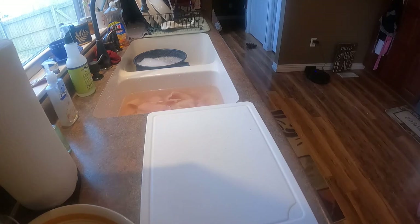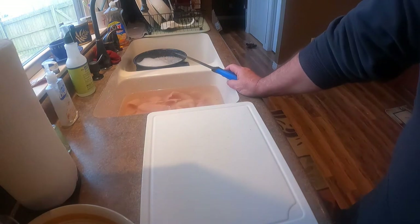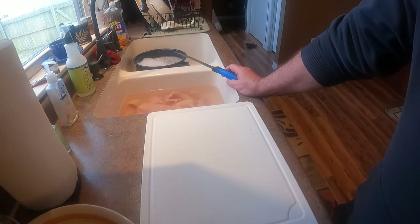We talked to you the other day, showed you how I fillet catfish. Me and Gail, we've let our meat have a 24-hour soak, and I'm going to show you what I do to these fillets before we get ready to freeze them or fry them.